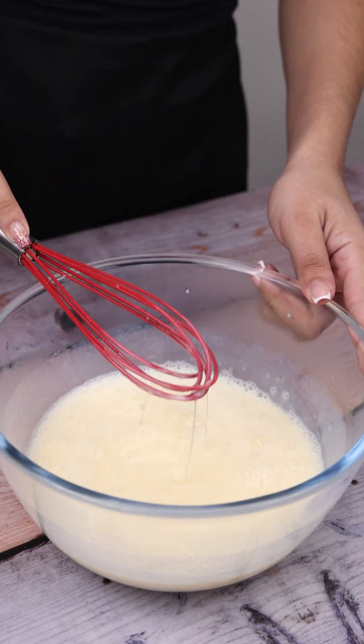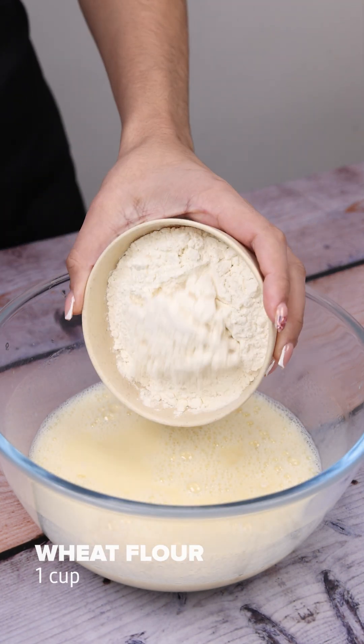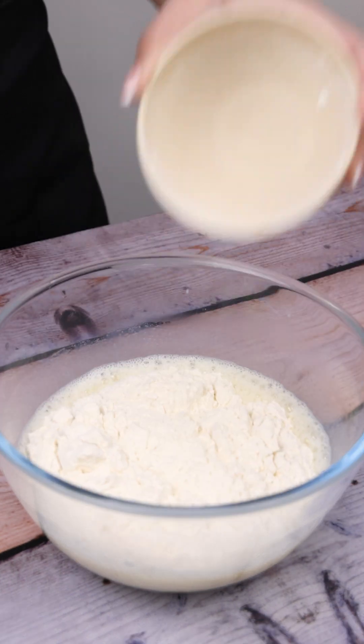I'm glad that you are enjoying our recipes. I'm going to add one teaspoon of salt, one cup of flour and mix once again.